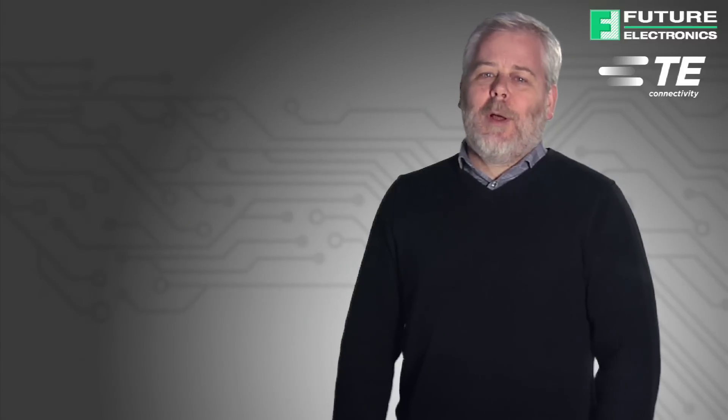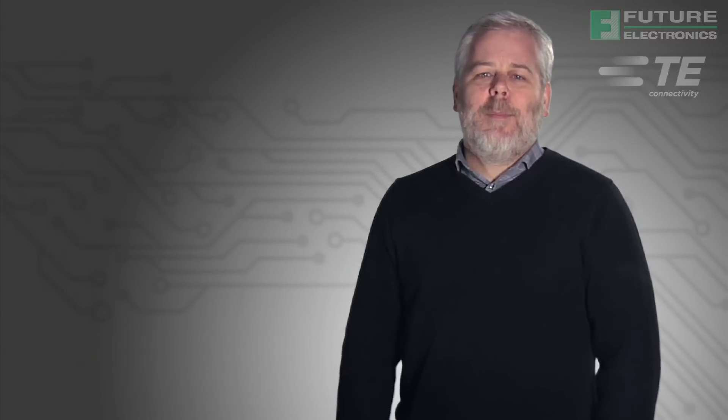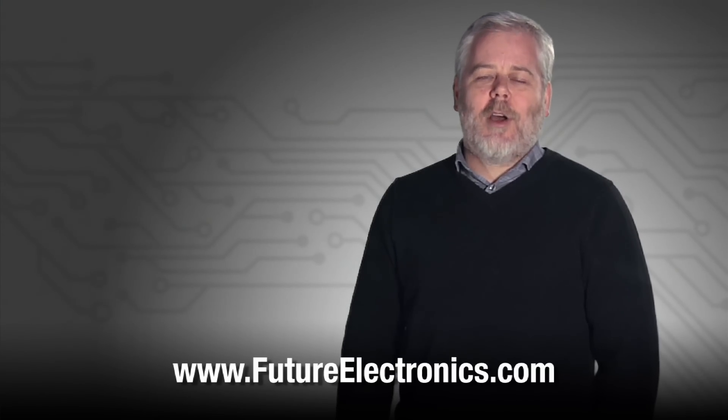For more information about the new multi-channel photo control receptacle from TE for outdoor and commercial lighting applications, visit our website at futureelectronics.com.